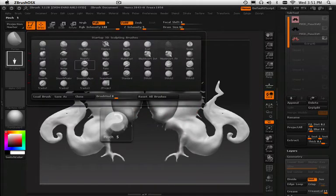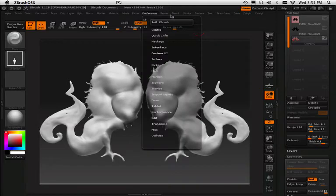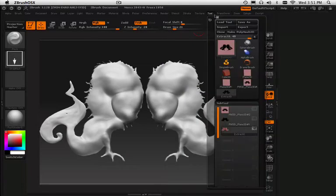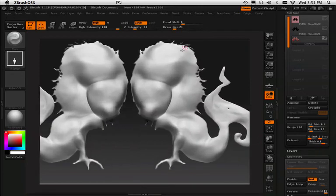Now what I'll do is start addressing things. I'll take the pinch brush and subtract a little bit — that's always fun. You go in here, take the stroke, turn it into lazy mouse, and then you can just kind of play around with the idea of sketching.